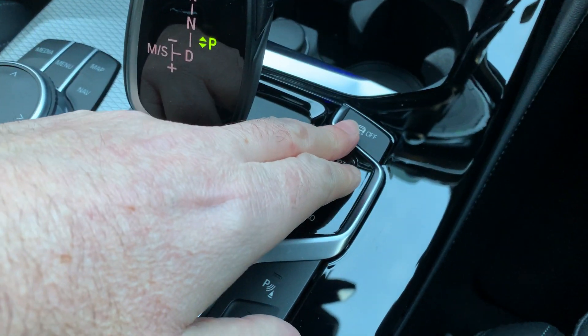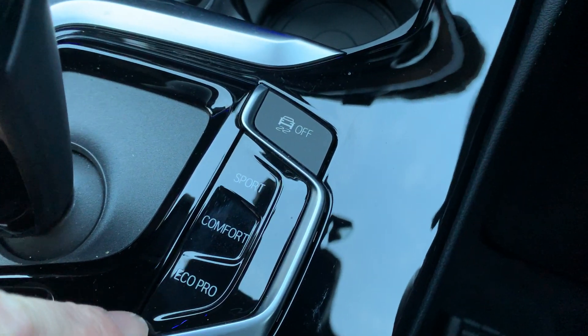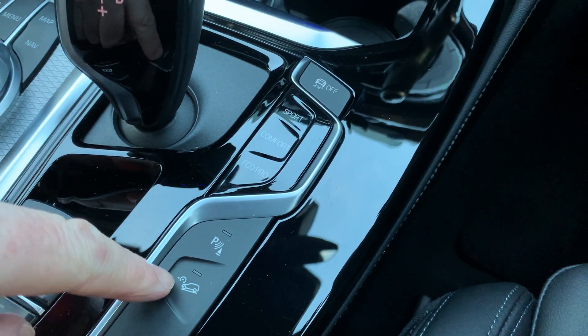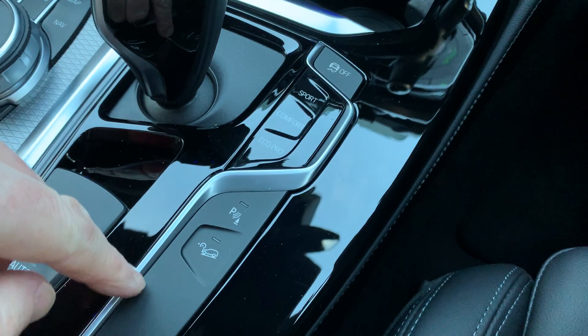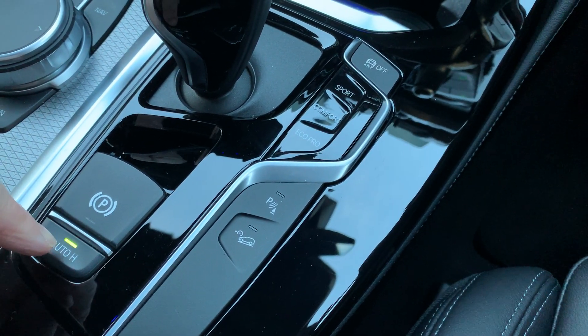You've also got traction control buttons and different driving modes down here — Sport, Comfort, and Eco Pro. Parking sensors, hill descent control which is quite nice if you're on a wet muddy grass slope going downhill. Electric handbrake and it also has an auto-hold feature.